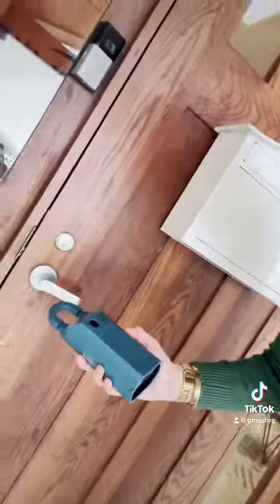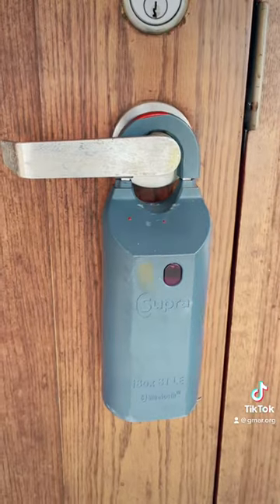Good afternoon everyone! Guess what day it is today? It's Tech Thursday and today we're going to go over our super key boxes, that way everybody knows how exactly to utilize them. So here we go!